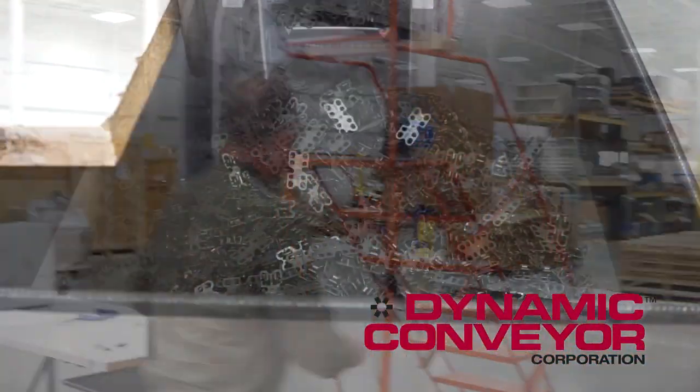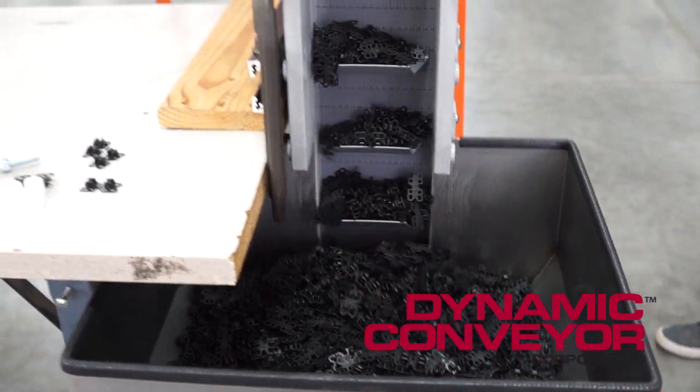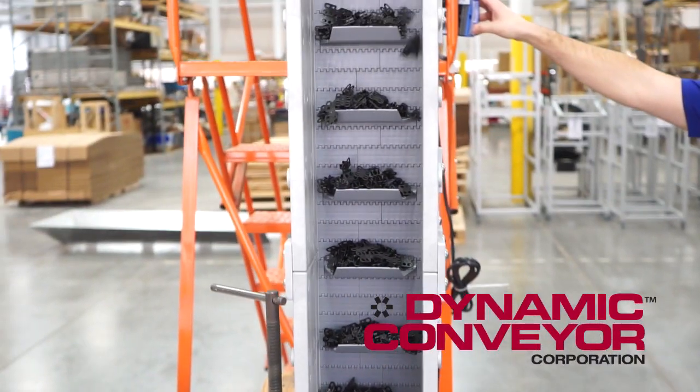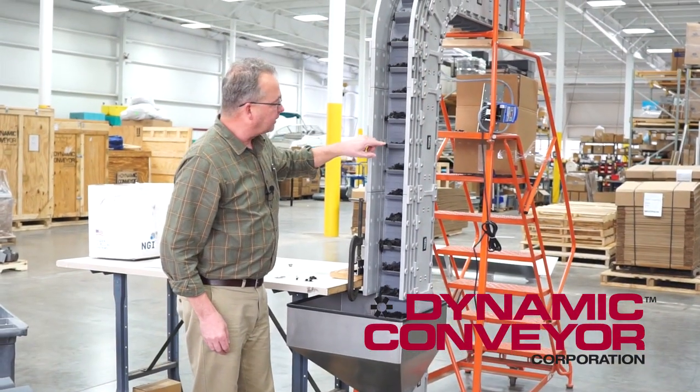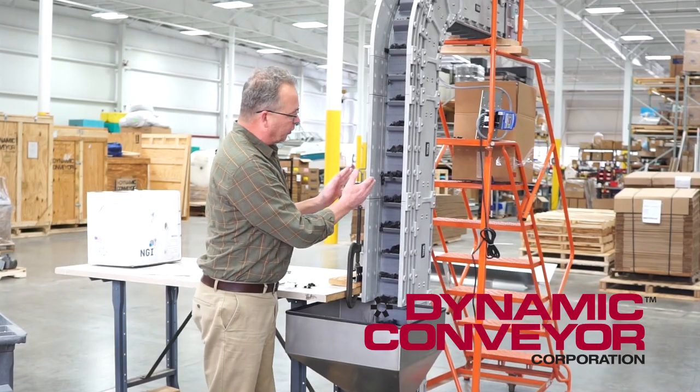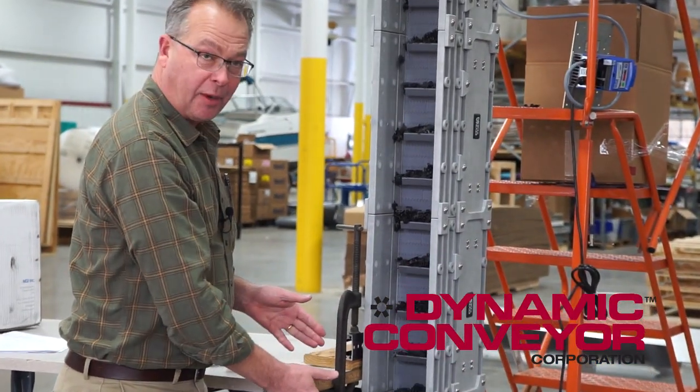Let me turn the conveyor on and we'll see it in action. Again, you can see that there's no possibility for the part to get caught between the side walls. When it gets there it merely falls back down into the hopper.